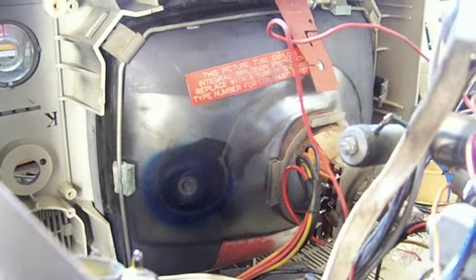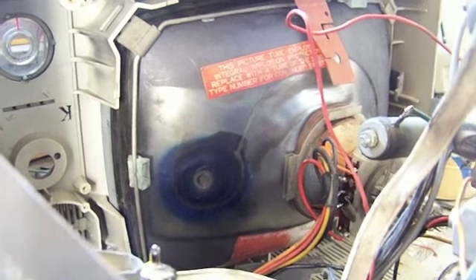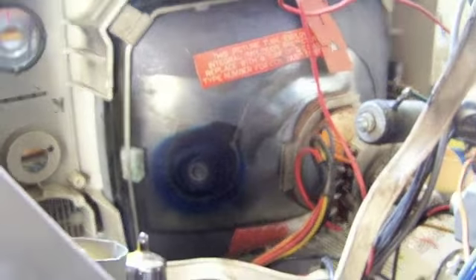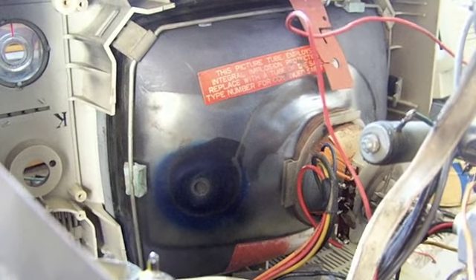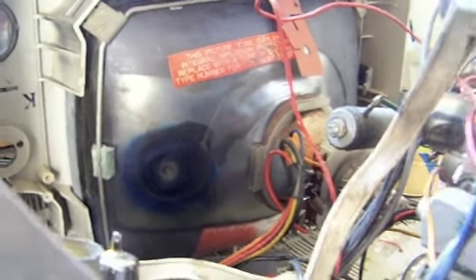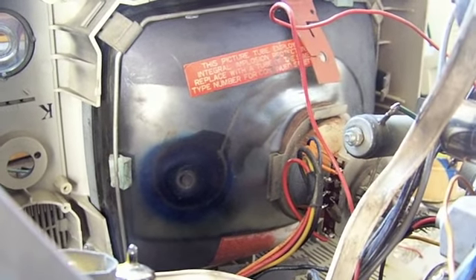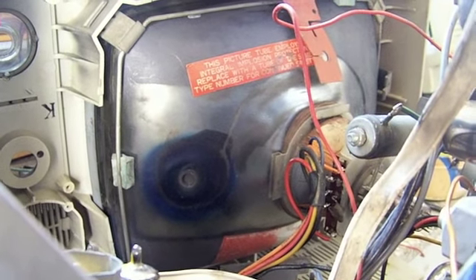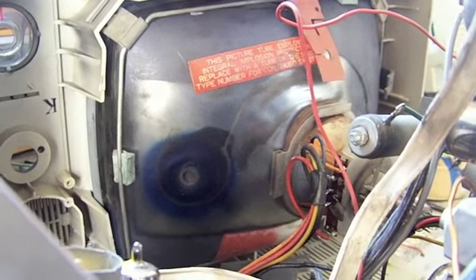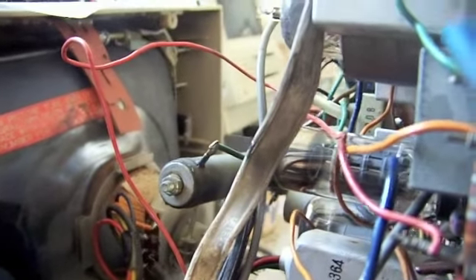I remembered there was an electrolytic capacitor related to the video output tube. And I also remembered that a few videos back, I repaired a 12-volt black and white portable that had a zigzag corn road distorted image. That turned out to be a 1 microfarad at 16 volt electrolytic capacitor related to the video output IC. So I wondered if there might be some kind of relation between these two.